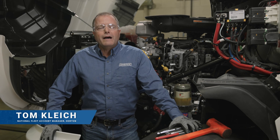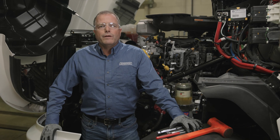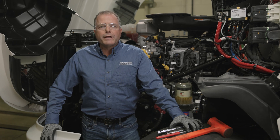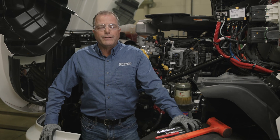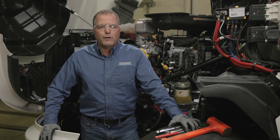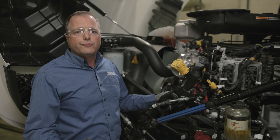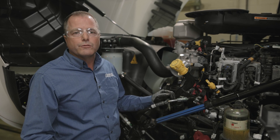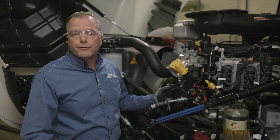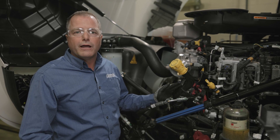Hello, my name is Tom Kleich. I'm the National Fleet Account Manager for Horton and today we're at the Horton corporate headquarters in Roseville, Minnesota. We're working on an International LT with an A26 engine and I'm going to show you how to replace the air cartridge on a DM Advantage on-off modular fan drive. This truck came in with an air leak coming out the back of the fan drive, which indicates it's the air cartridge inside, and we're going to show you how to replace the cartridge on the vehicle today.